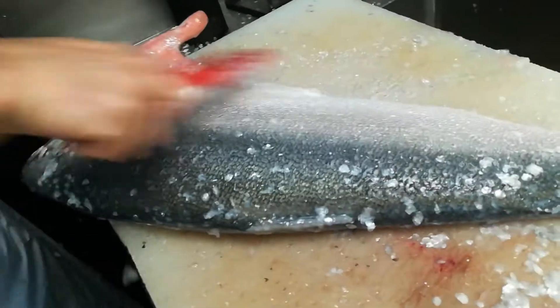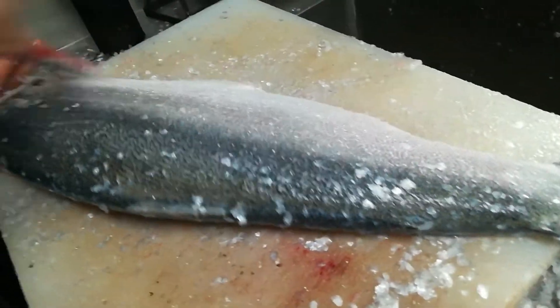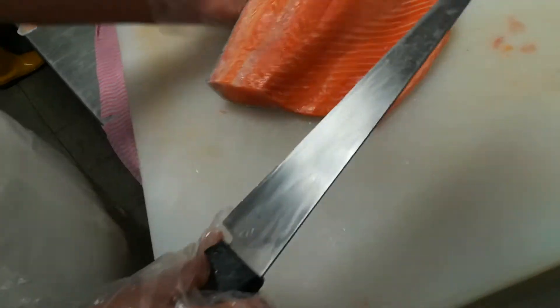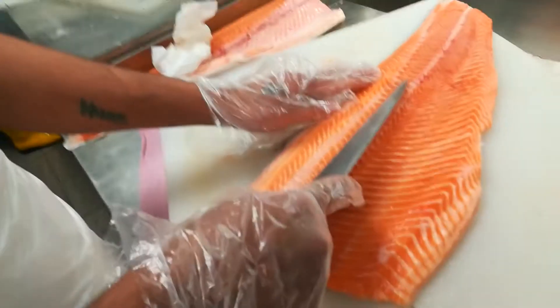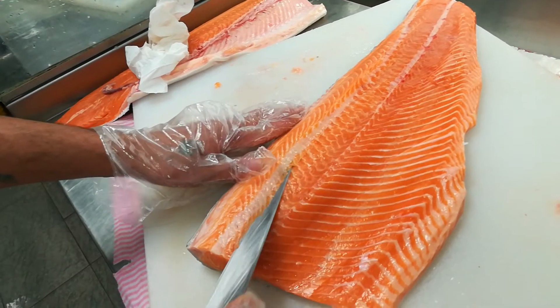And this is how to clean — remove the skin. Make sure your knife is always clean and always remove the fat from the knife, otherwise the cutting will not be clean.